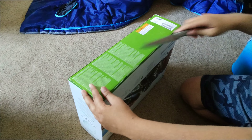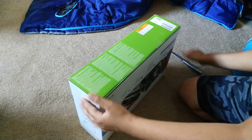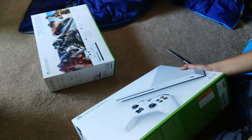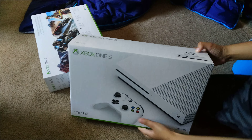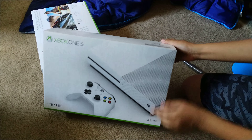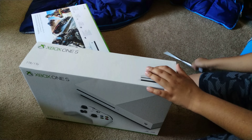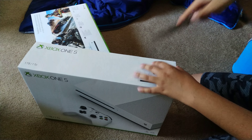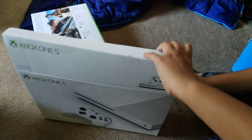Let's open that up — some tape on the bottom — lift this off. And it is exactly the same except on the front you can see the beautiful Xbox One S. I am super stoked and super hyped.